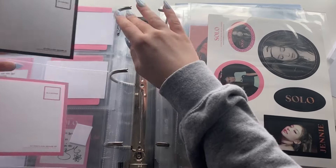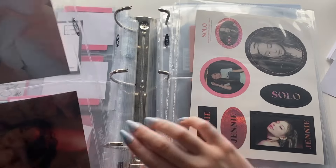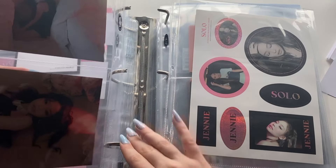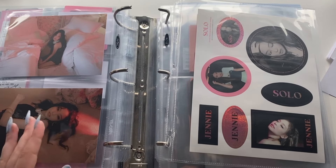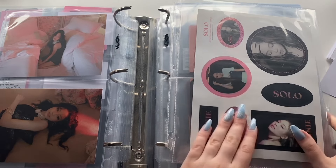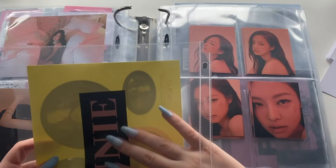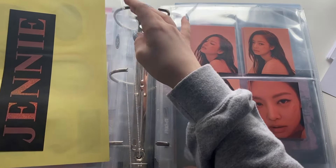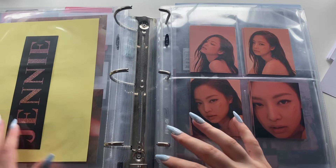The way I used to do it before was everything was by size, but I want to start doing it so that it's like era and then size — if that makes sense. So all the nine-pocket stuff will be first, and then I go through eras: all the Square Up larger stuff, then all the Kill This Love or Solo larger stuff, then Kill This Love, then The Album. That's how I want to do it.